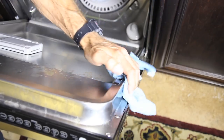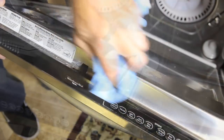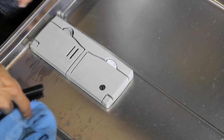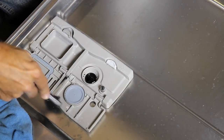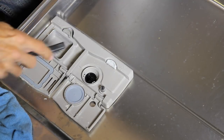Now clean the door edge and the top of the door. These dispenser panels are commonly neglected. I've got a nylon bristle brush and I'm gonna clean all this up as well.